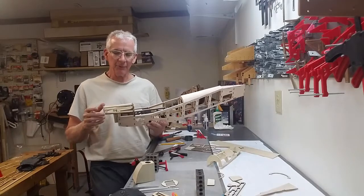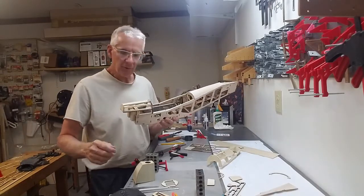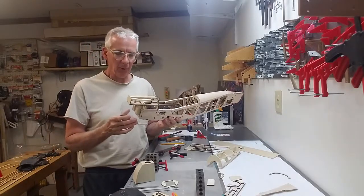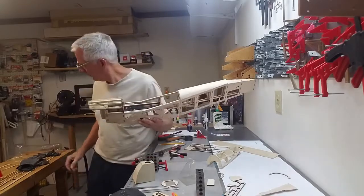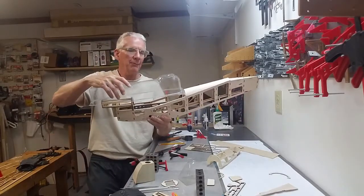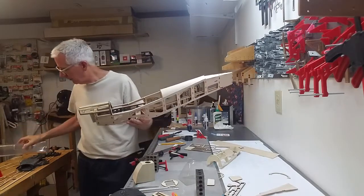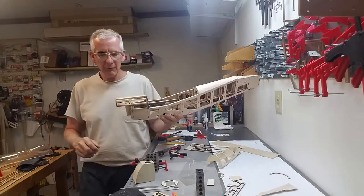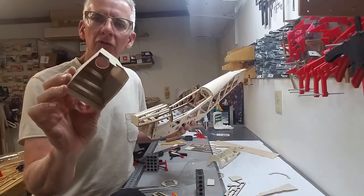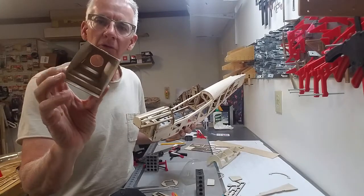Okay guys, I'm going to give you a little bit of an update on our modifications. As you recall, we last left off talking about replacing the cowl - the vacuum formed cowl and the vacuum formed top panel here. So I spent a little bit of time making those modifications. We created this cowl - as you can see it's just one thirty-second ply with some formers that were cut out and then shaped to fit.